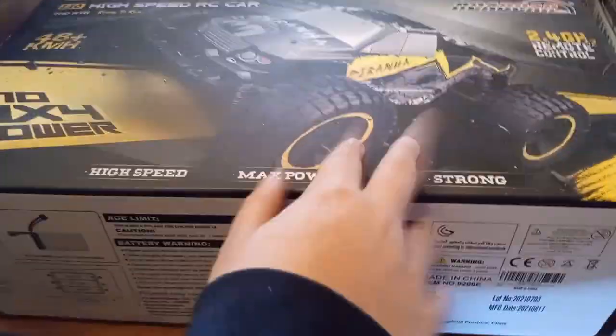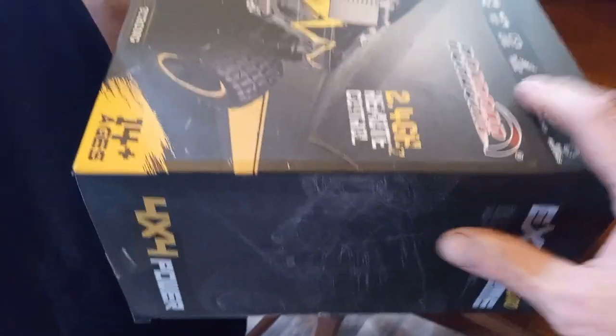My dyslexic ass, reading it wrong. So we'll be back and open these fully individual, but I wanted to get this in.